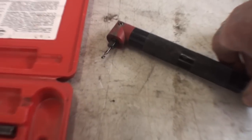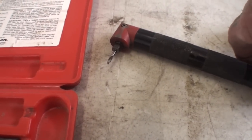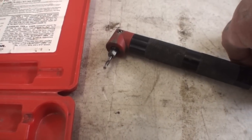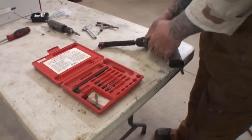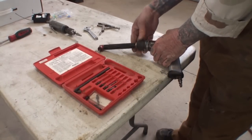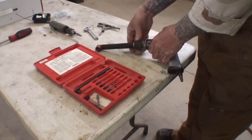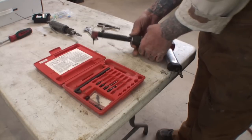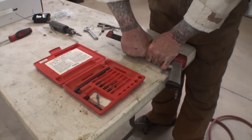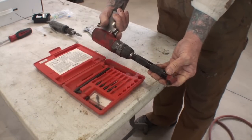Once the drill is hooked up to the drill itself, this actually spins either forward or in reverse. And believe it or not, there are a lot of jobs out there that if you don't have this type of setup, you will never be able to actually do the job. And that's basically what it looks like all together.